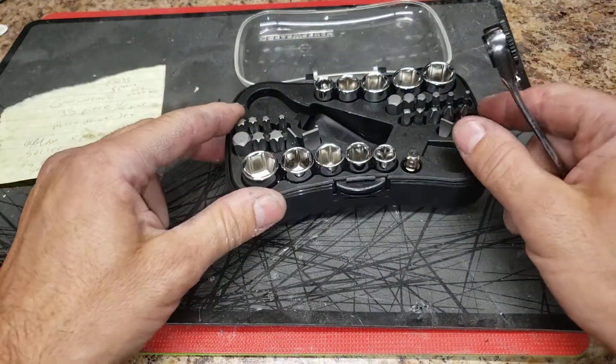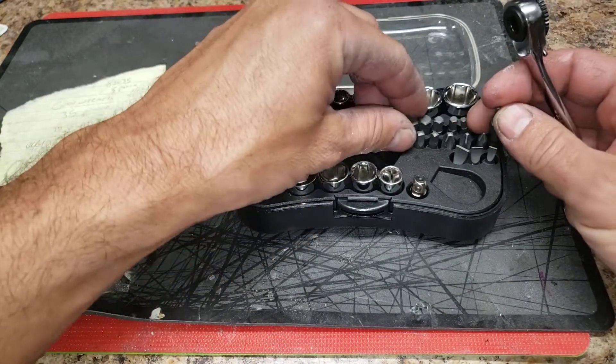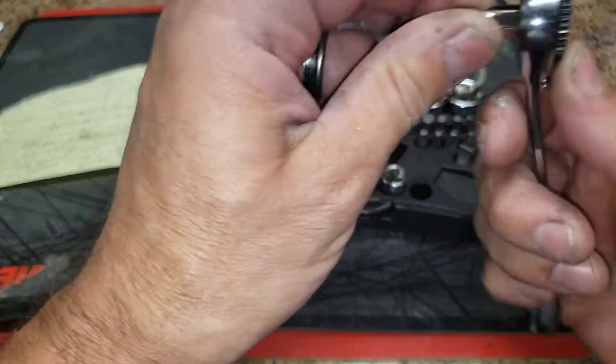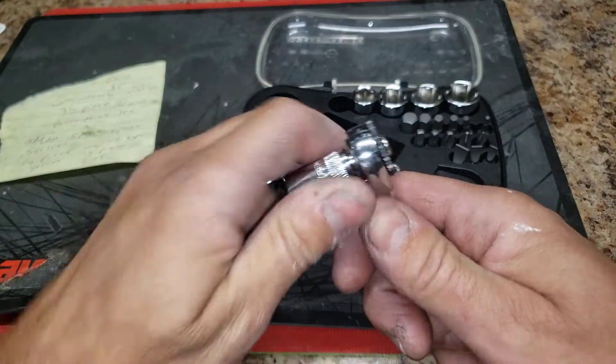You have Torx in here, flat head, Phillips, and then you have an adapter here for the socket.